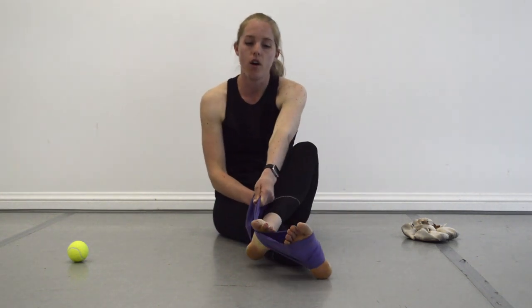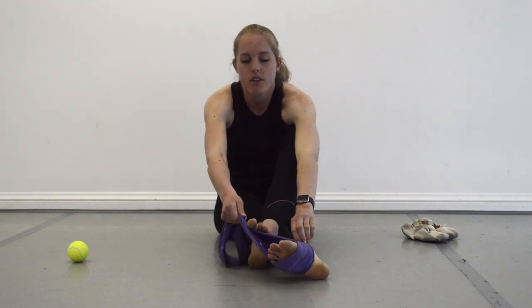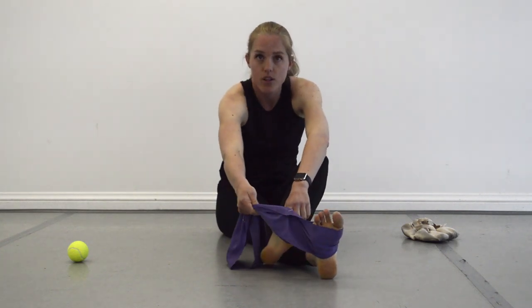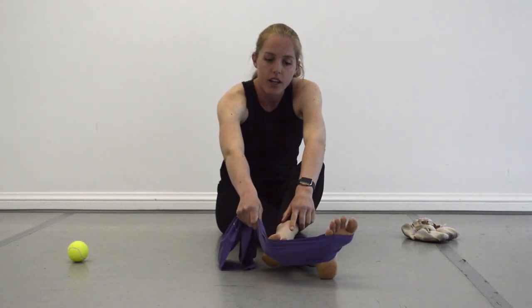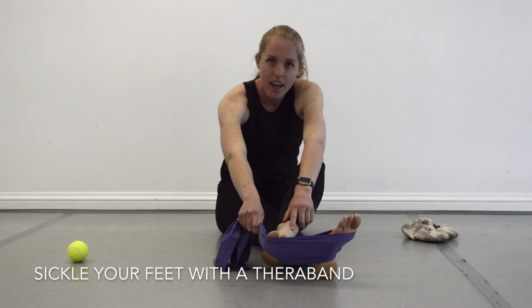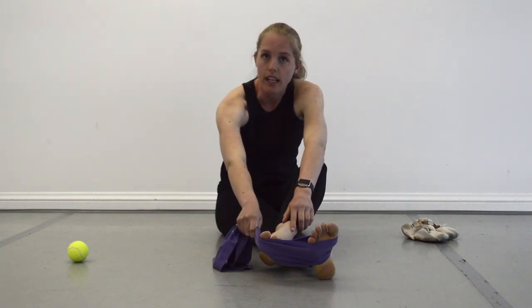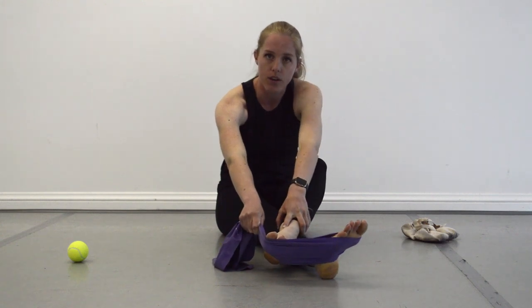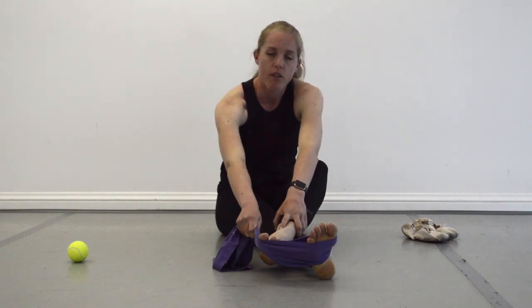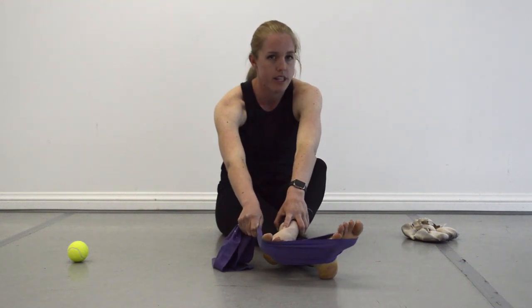Then switch to the other side — put your foot on the other side so the TheraBand is comfortable and creates tension. You're going to take your foot into the position we call sickling. We want to strengthen this range so that if you ever roll your ankle or fall, you have enough strength to support your ankle there. This gives you full range of motion support in that foot. Do about 10 or 12 of these on each foot.